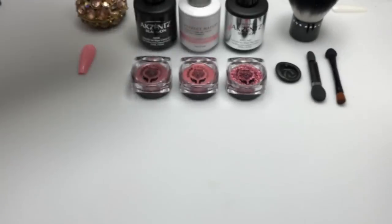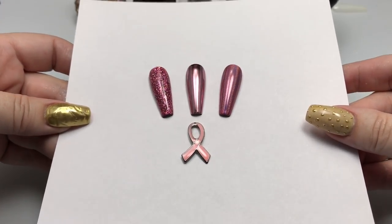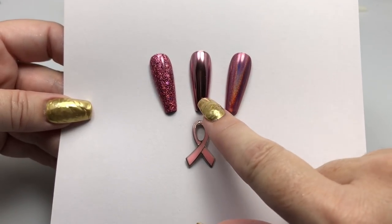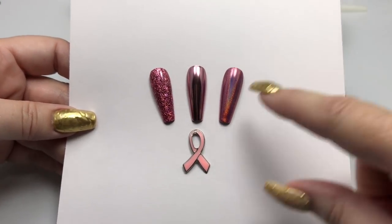Hi everyone. In today's video I will be doing an application demo featuring the Pinkwinox collection from Social Claws. This is a trio of pigments including a holographic pigment, a chrome pigment, and a holographic flakies pigment.